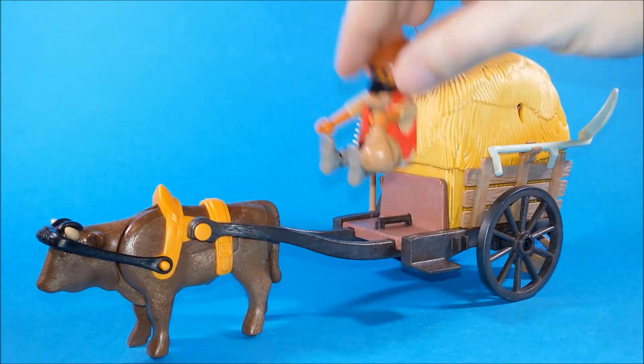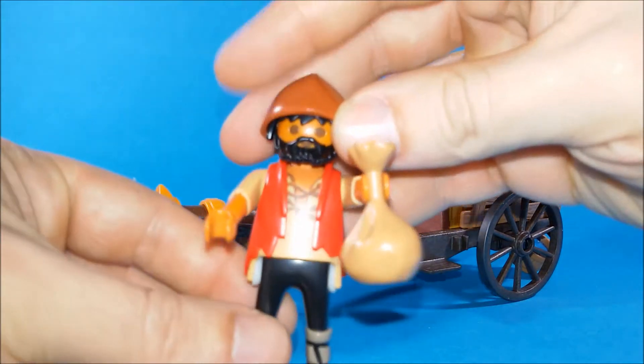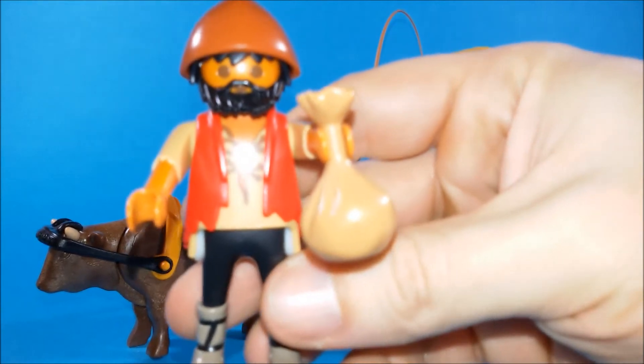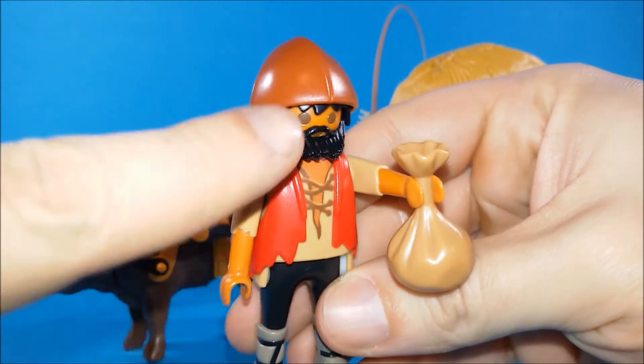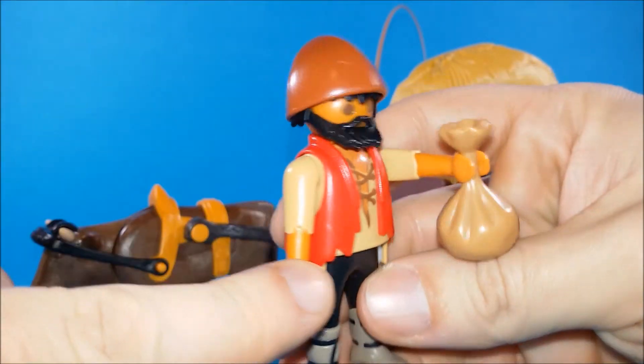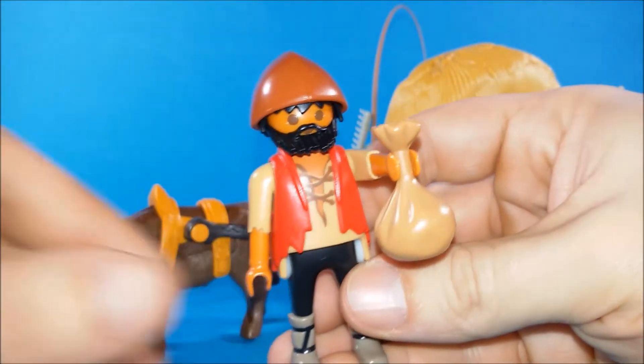Here we have a farmer — he looks simply amazing. I love all these details on his suit, his shoes. His suit is all worn out, he's got a beard, a nice hat. He's a worker.